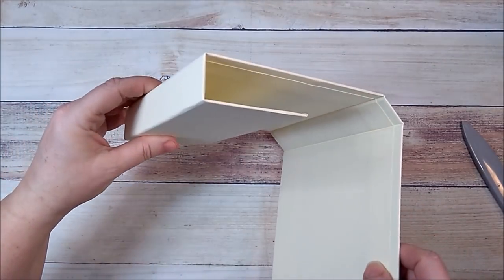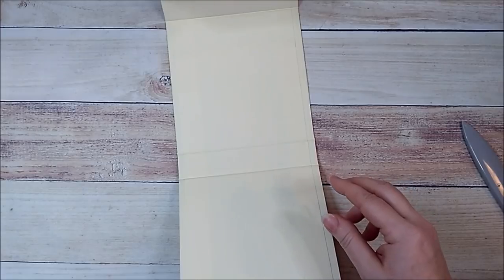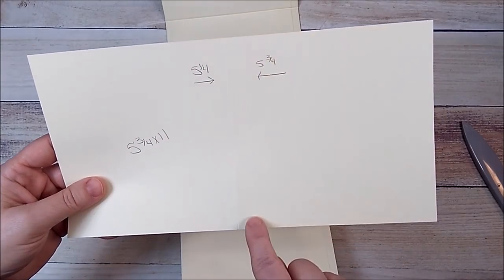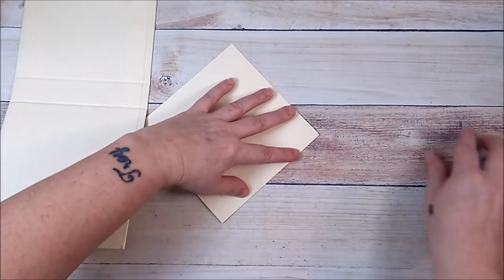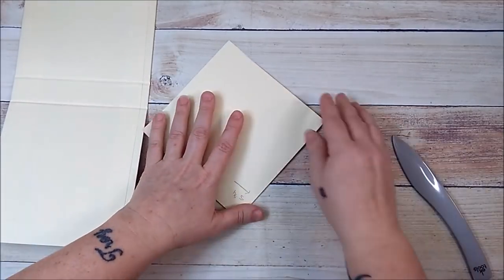This is the bottom of ours. For the spine piece, you're going to need a piece that is five and three quarters by eleven. Score it at five and a quarter and at five and three quarters, then fold and burnish both of those score lines.